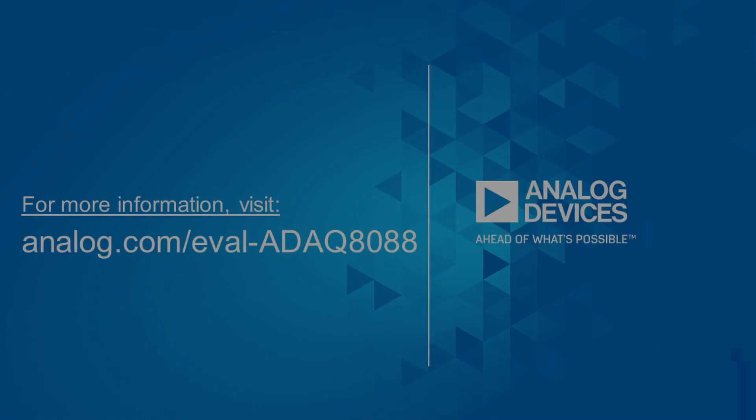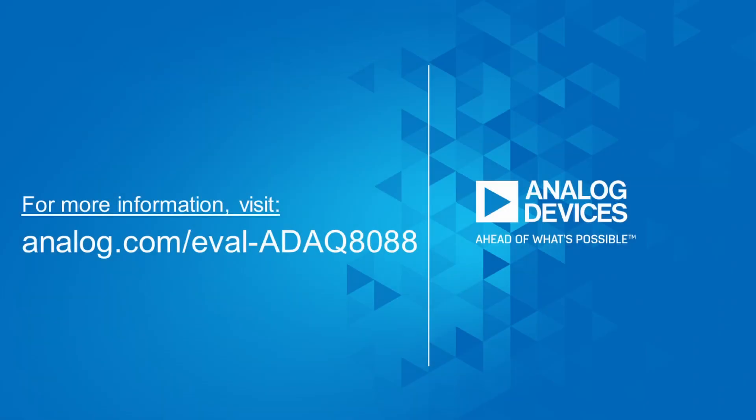And that's all. For more information about this kit, visit analog.com/eval-ADAQ-8088. Thanks for watching!